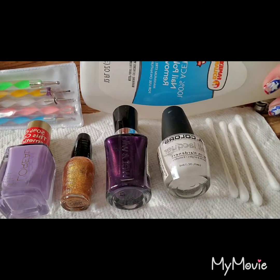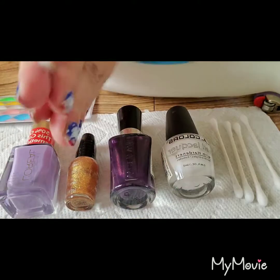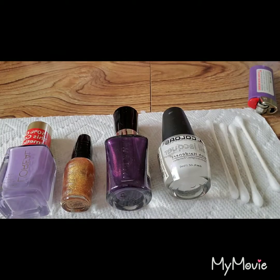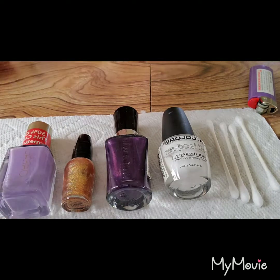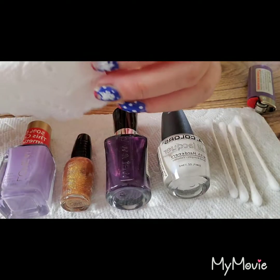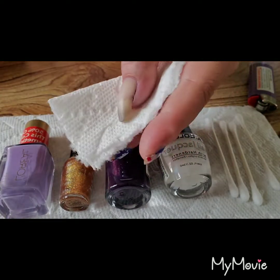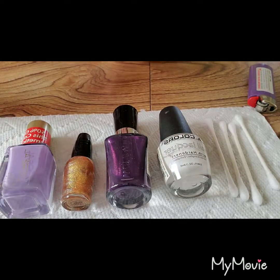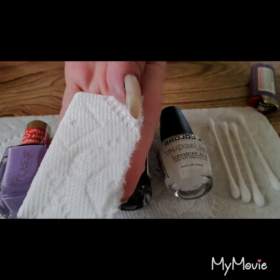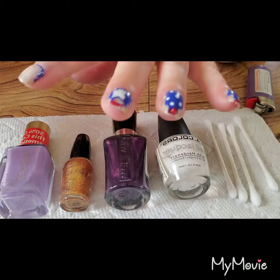We are going to use all of these things. We're going to take a piece of paper towel and fold it a few times - just a little chunk of paper towel. We are going to use some nail polish remover to wet the paper towel and then we are going to gently rub it across our finger until the colors come off.